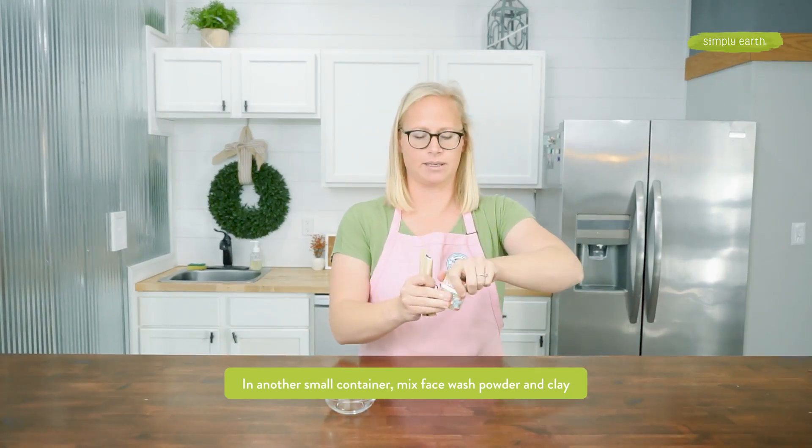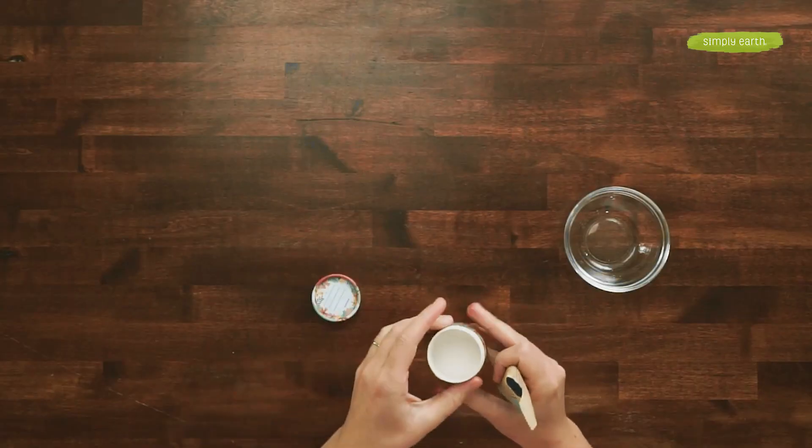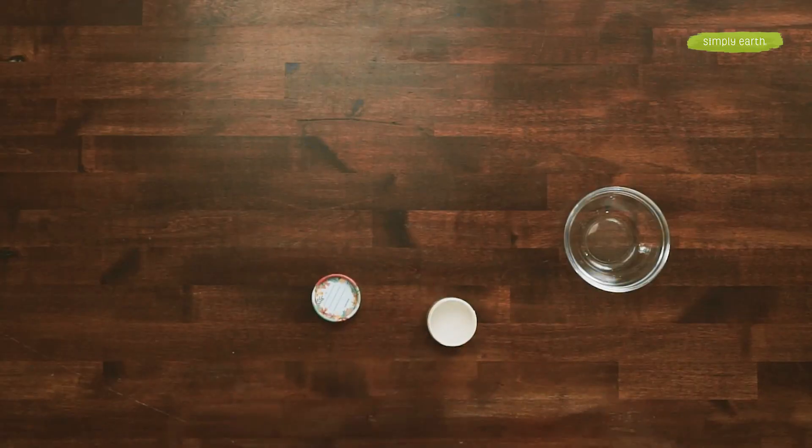I'm going to set that aside for now, and in my little container, I'm going to add two teaspoons of our face wash powder. It doesn't sound like a lot, but when you're washing your face with our face wash powder, you only need a tiny bit. This will be at least five washes.